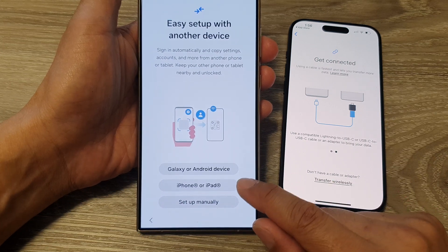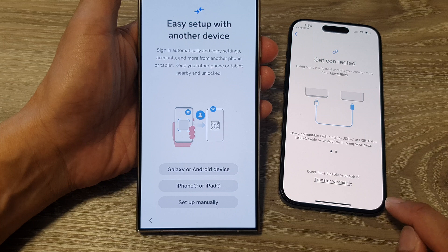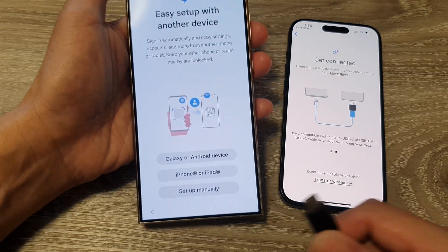Here it says sign in automatically to copy settings, account, and more from another phone or tablet. Keep your other phone or tablet nearby and unlocked.